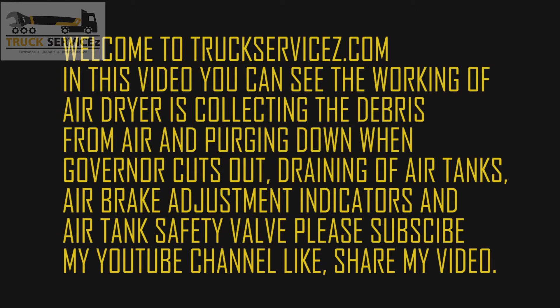Welcome to truckservices.com. In this video I will show you working of air dryer, air breaker adjustment indicators, air tank draining, and air compressor.